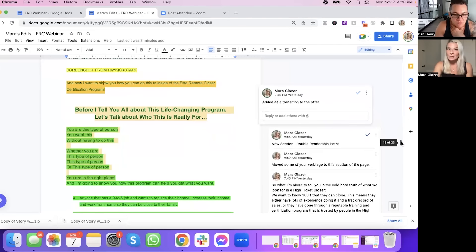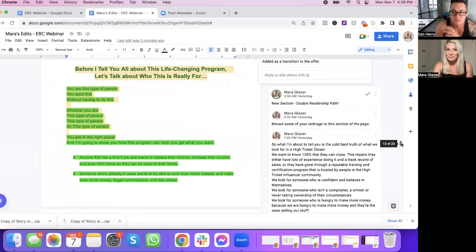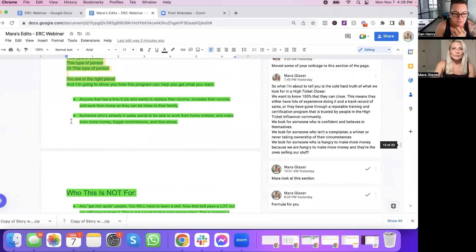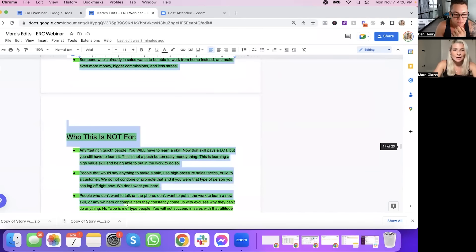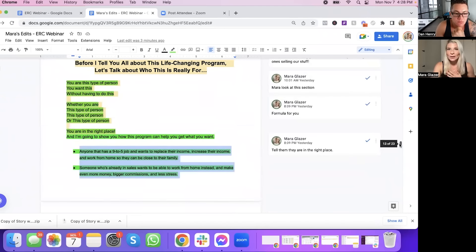The first thing we do is — before I tell you all about this life-changing program — let's talk about who this is for. I'm going to suggest a different format to you. Here's why I don't like to lean into the "who this is not for" section: I know a lot of copywriters do that, but I think it sounds negative and creates a negative energy around the offer. Like that webinar thing we do, but we do it at the beginning of the webinar.